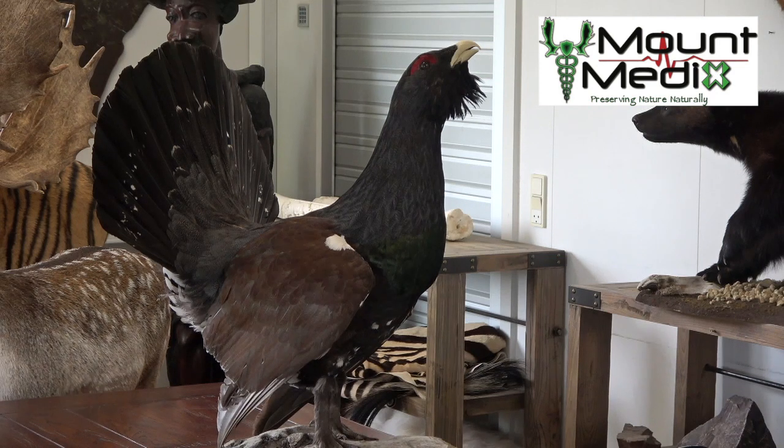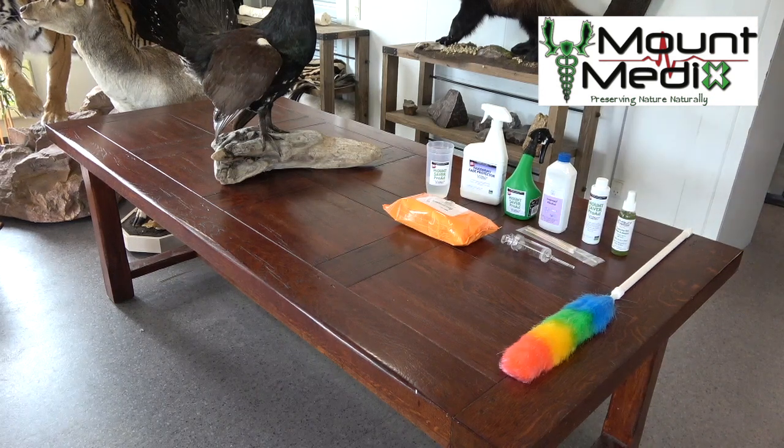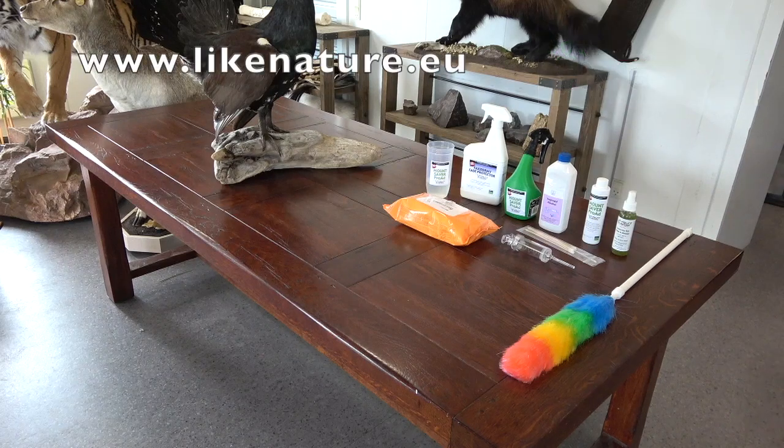Mount Medix products are available in hunting shops, hunting travel agencies and taxidermists. See the list of retailers on the website mountmedix.eu. For a treatment of a bird mount you need: a soft duster or feather duster, industrial alcohol such as isopropyl alcohol, alcohol wipes, a large syringe of around 50ml, a spray bottle with an ultra-fine spray head, MountSaver Pro-Ad, and Taxidermy Fade Protector. All products except alcohol can be purchased in our webshop likenature.eu.